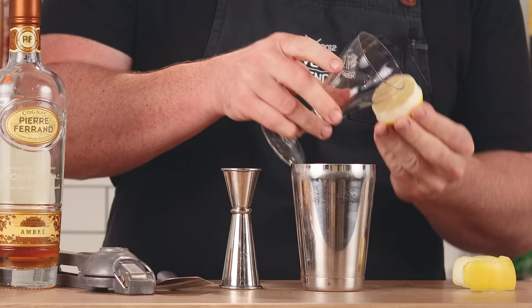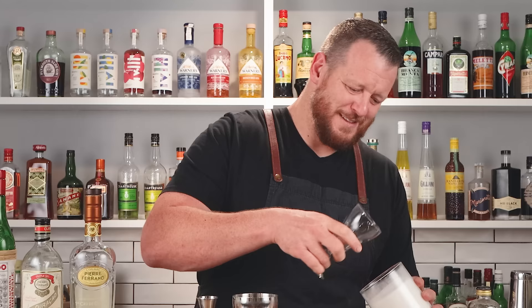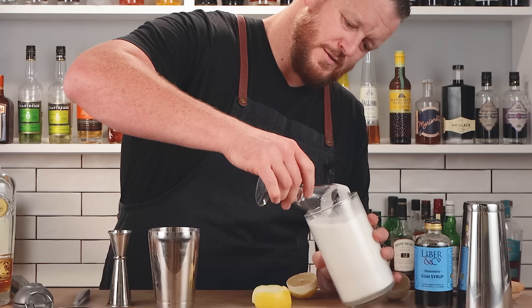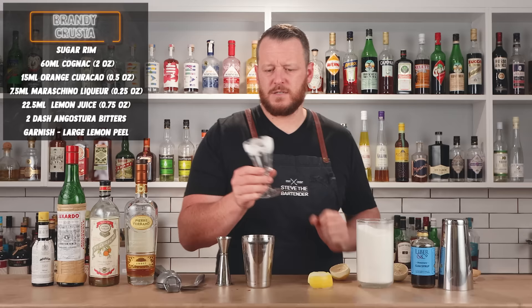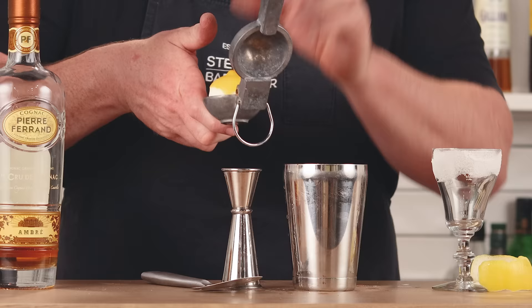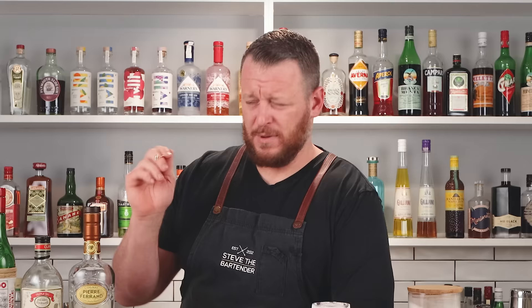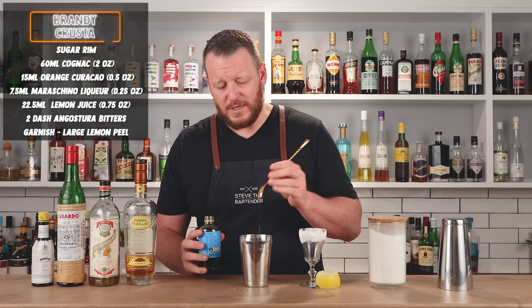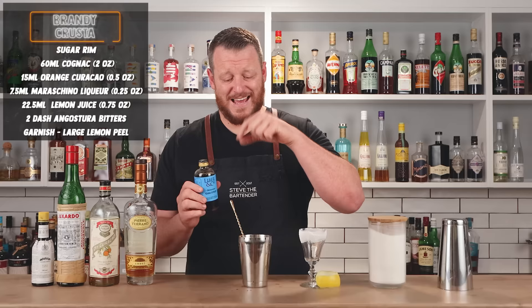Now we're going to give this a really thick sugar rim — don't be afraid to completely coat the glass with lemon juice, and put it on a plate to make it easy. Give it a tap to get off all the excess. Then onto the lemon juice: three quarters of an ounce, 22.5 ml. Because I'm bumping the cognac up today, I'm also going to add a scant bar spoon of Demerara gum syrup — this one's by Liber & Co. A little gum syrup adds viscosity and texture to the drink.